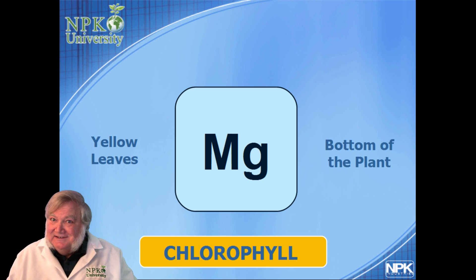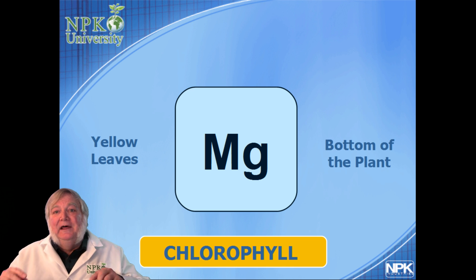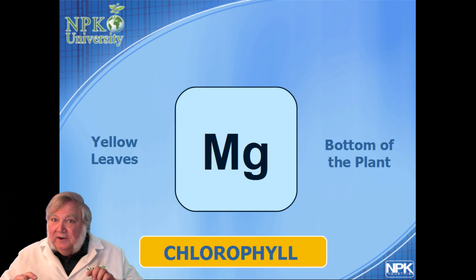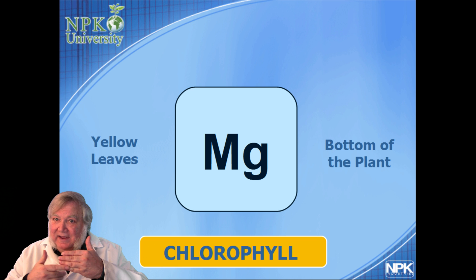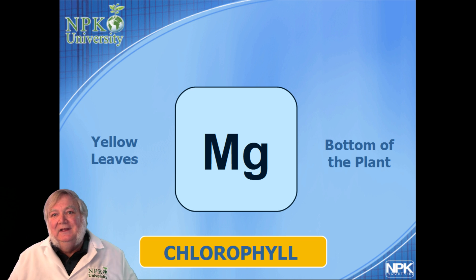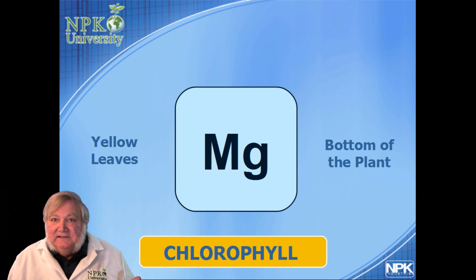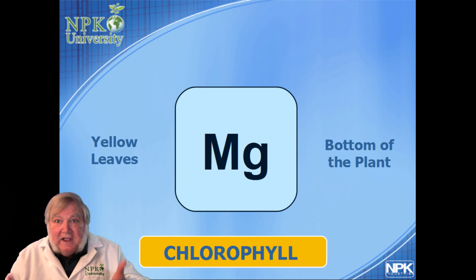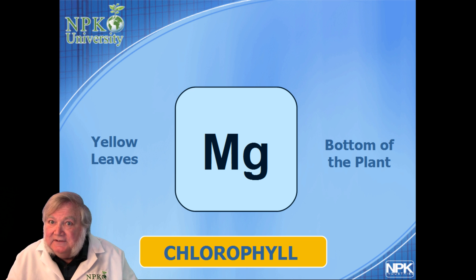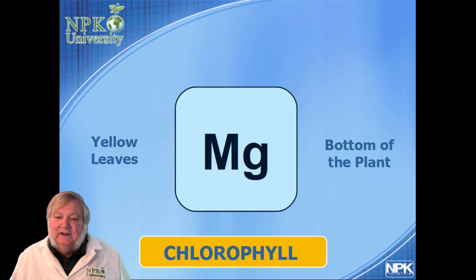Next is magnesium — remember, that's the central element of chlorophyll. It will show up as interveinal chlorosis: yellowing starting at the bottom of the plant, where the veins stay green but the tissue turns yellow. One little dose of magnesium sulfate — either as a foliar spray or at the roots — or Kel-Mag (though that has nitrate, so don't spray it on the leaves) will green the plant up.